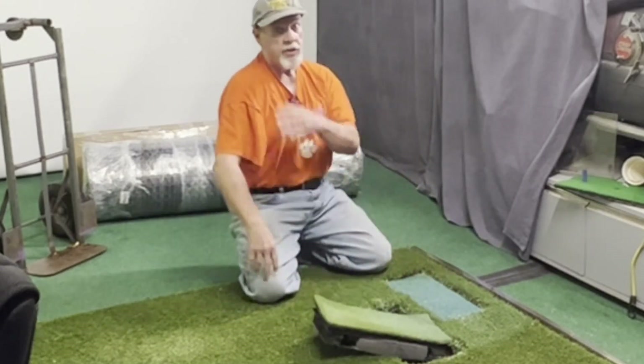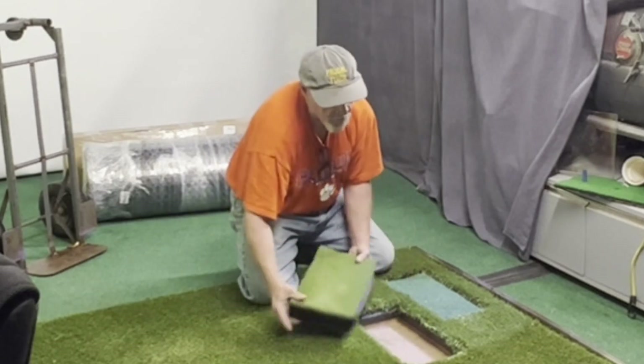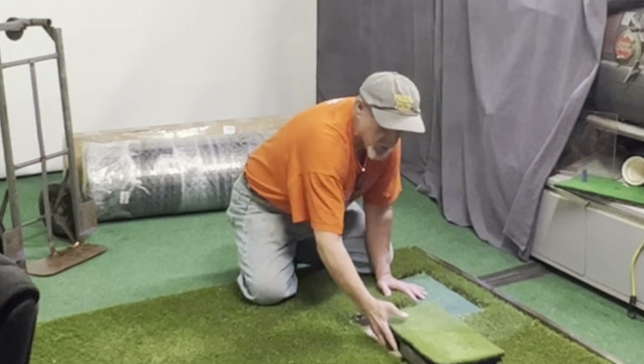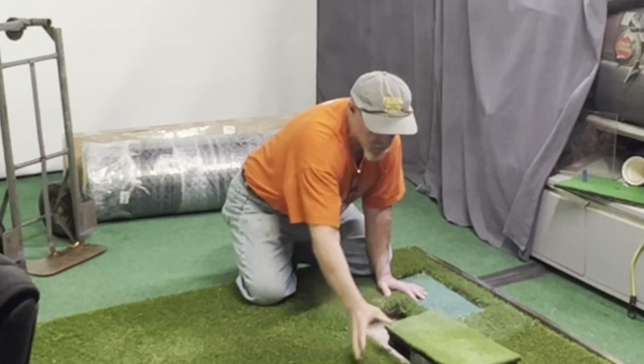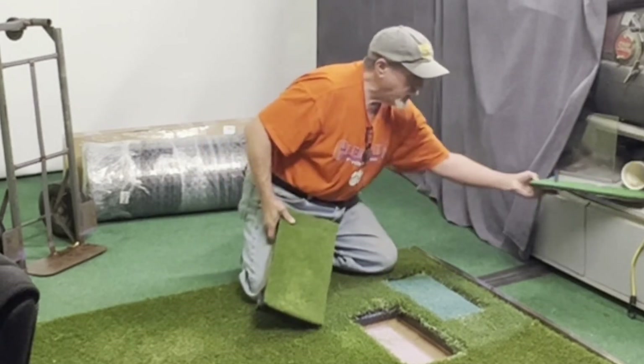What it does worse is it hurts the arm and the elbow, so yeah. If you're gonna make one, make it longer — it doesn't have to be wider as much as it needs to be longer, but it wouldn't hurt to make it twice as long and twice as wide. This is one I used for my T-mat over here.